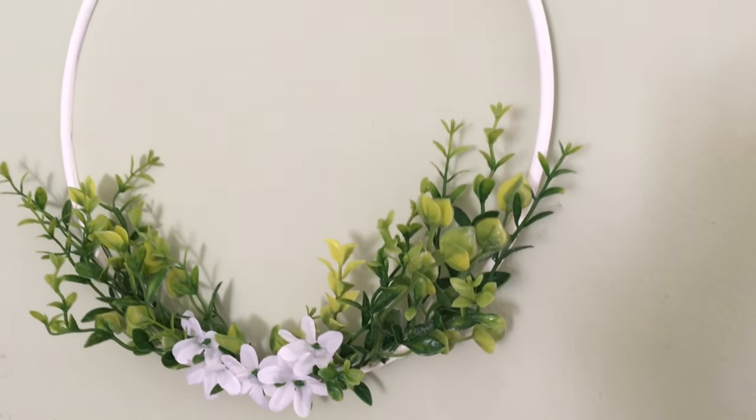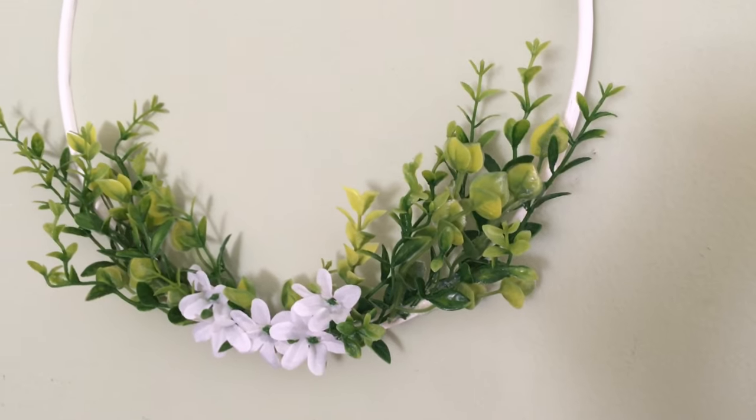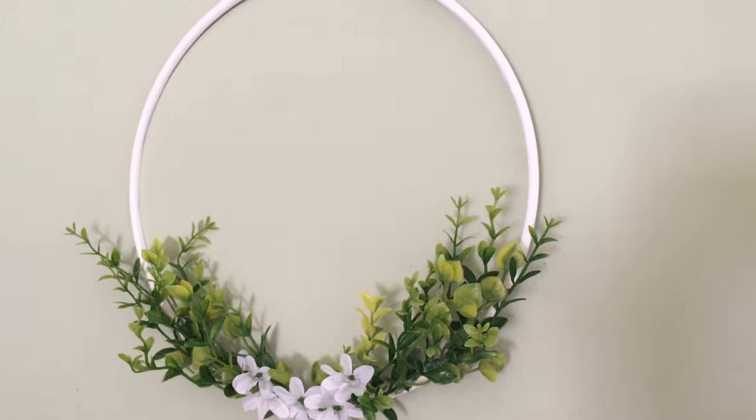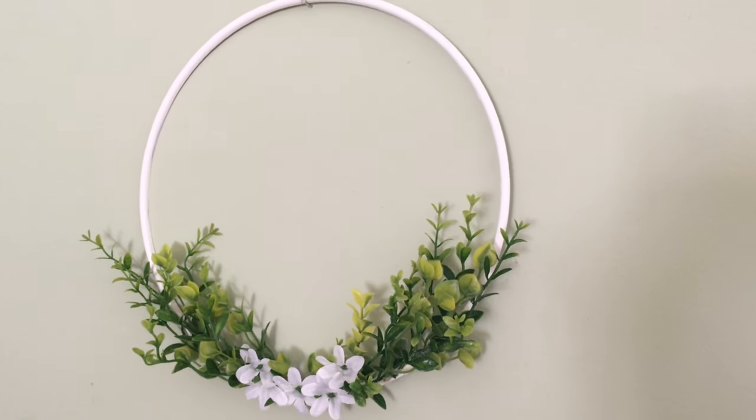And here it is! This was super easy, but I love how elegant it looks. It's definitely more boho than my typical farmhouse style, but the greens and whites can work with any style décor.